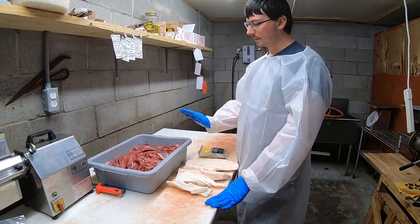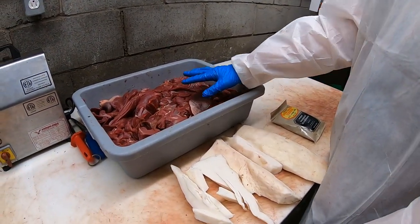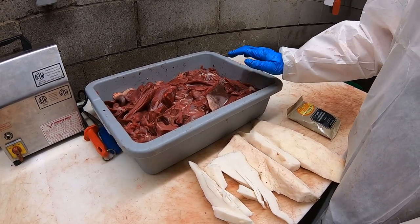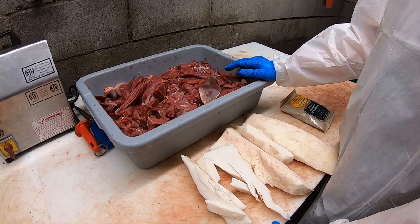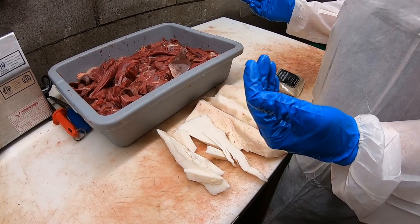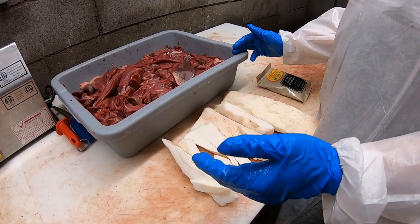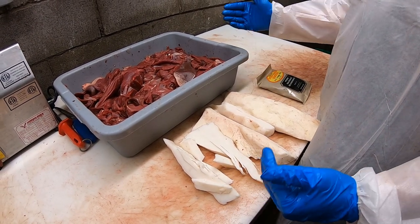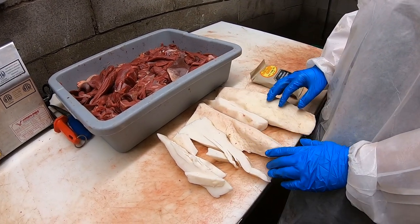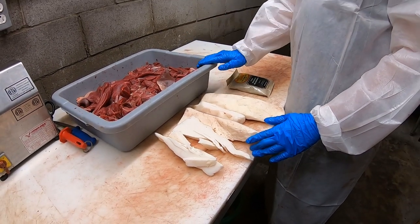Right now we've got about 17 pounds of grind, which is just lean deer meat. You could make just straight lean sausage — all you gotta do is add the correct mixture of seasoning. But this customer wants some pork fat added, so you want to add roughly 20 percent. For 17 pounds, we put in about three and a half pounds of fat, giving a total of roughly 20-21 pounds.